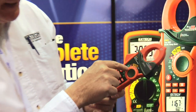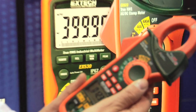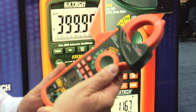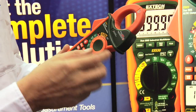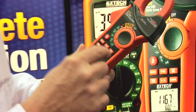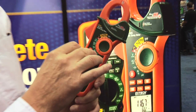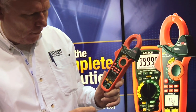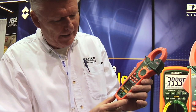This also measures AC-DC voltage. It's a true RMS meter for voltage and current. It measures resistance and continuity, capacitance — so you can test motor starter capacitors — and frequency, so you can measure frequency on motor drives. It also does microamps for flame rod testing on gas-fired furnaces and boilers.